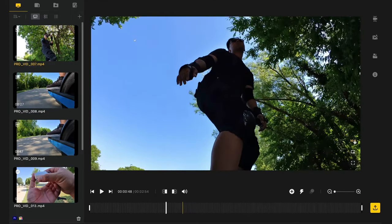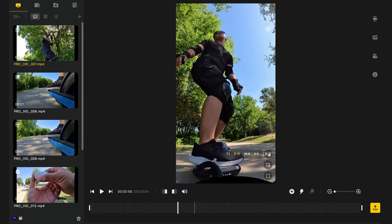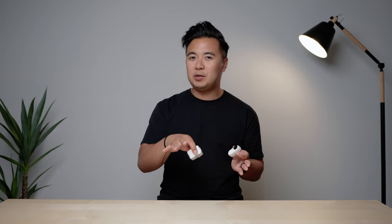That and reframe. Reframe is pretty cool — that's when the camera films at an ultra-wide perspective, and when you're editing in the app, you can actually change the aspect ratio, whether it's 16 by 9, 9 by 16, or 1 by 1. It's a pretty cool feature. Those are the three most-used features that I use with the Insta360 GO 3.